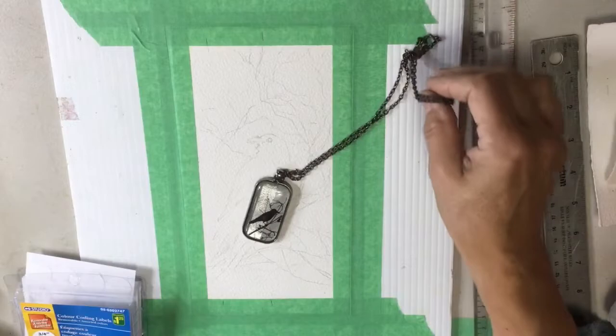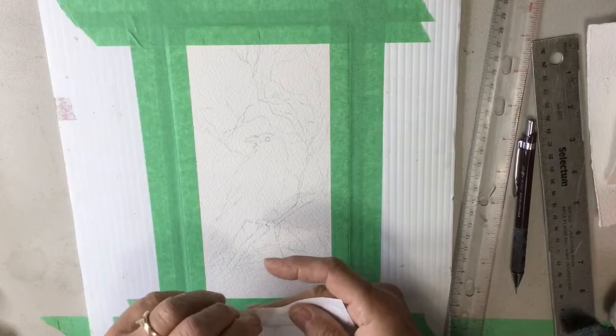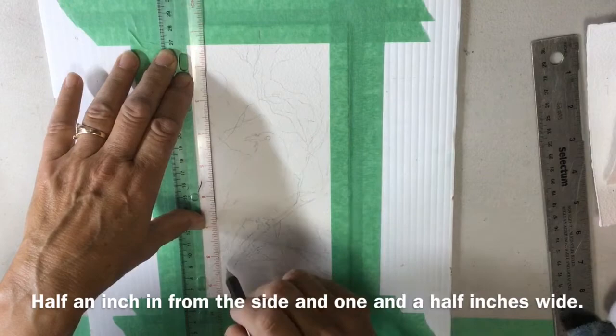Welcome to Watercolours with Caroline. This week we're going to be painting a crow, or a study of different crows. This one actually looks a bit more like a raven, because when I was searching for images of crows there were more ravens than crows. I found out that in the northwest here we have a special northwest crow which is slightly different from the American crow.